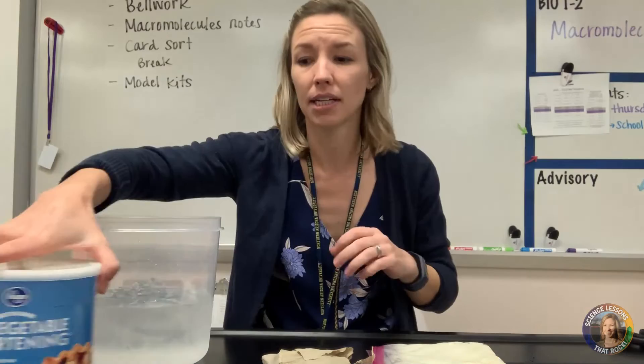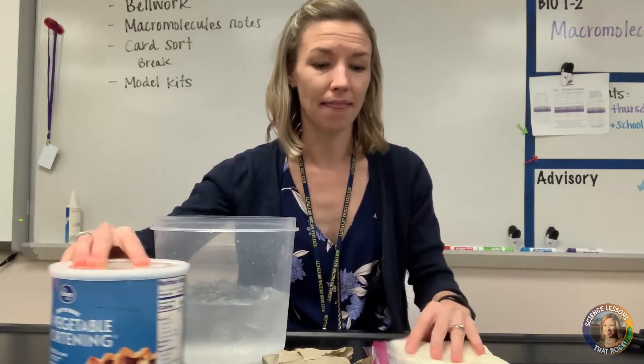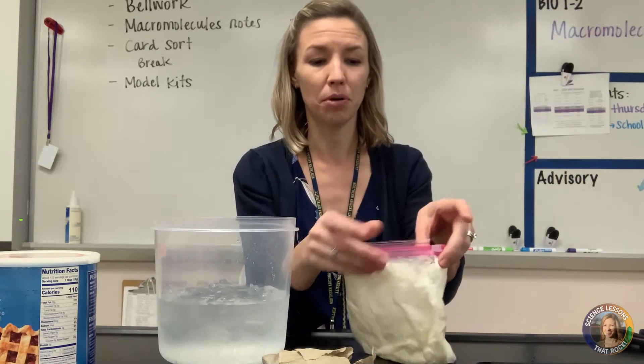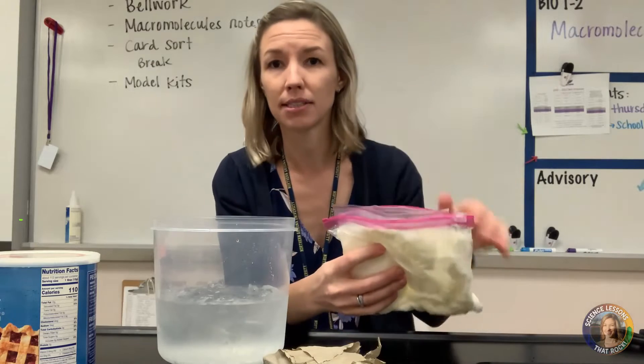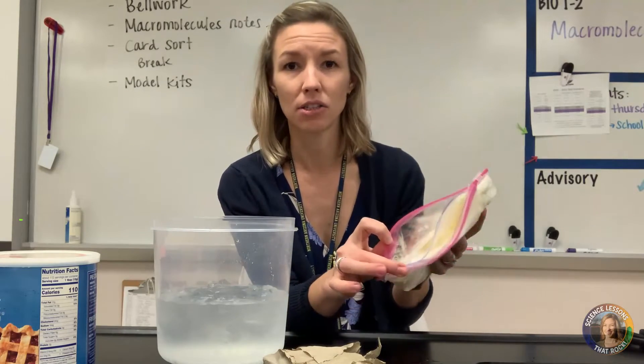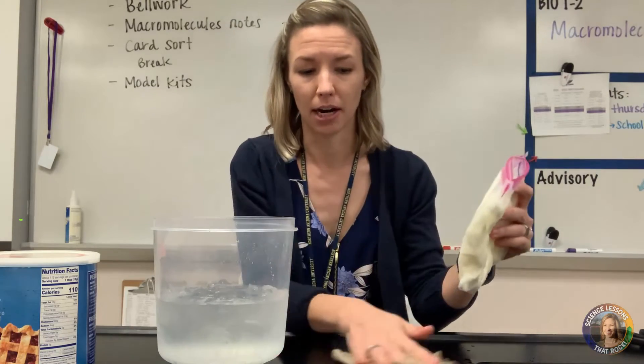All you need is some Crisco or shortening from the grocery store, some ice water, and two Ziploc bags. What I did previously is I put one Ziploc bag inside the other and filled in between the layers with some shortening, then flattened it out so it formed a nice layer in there.